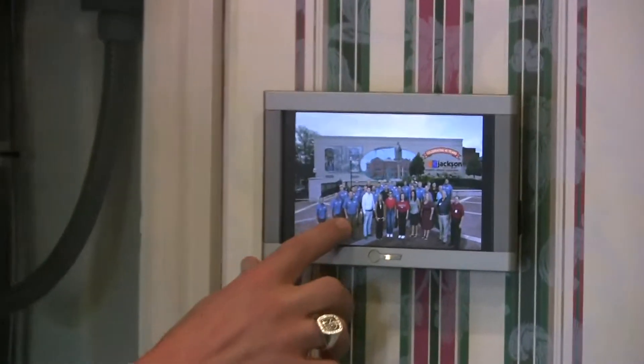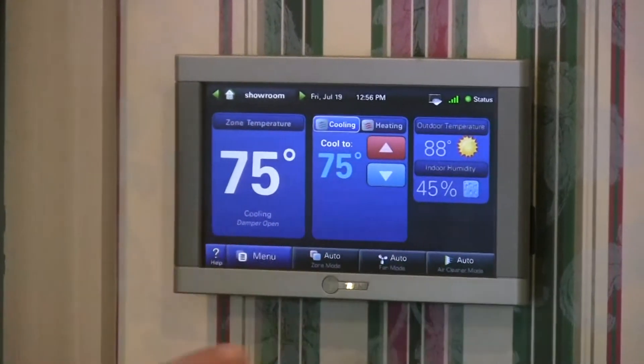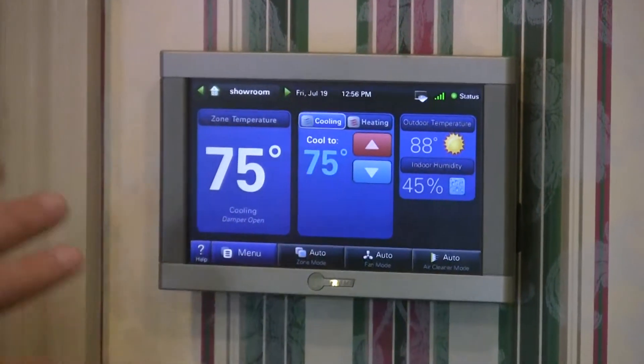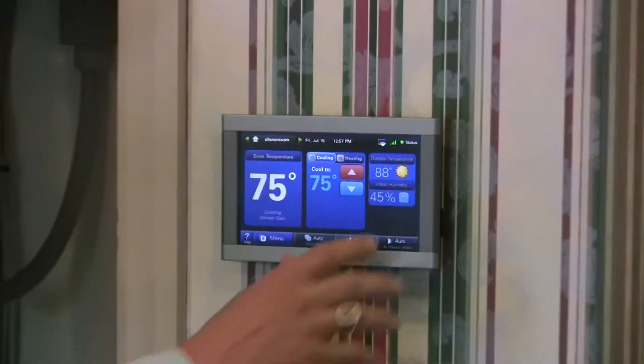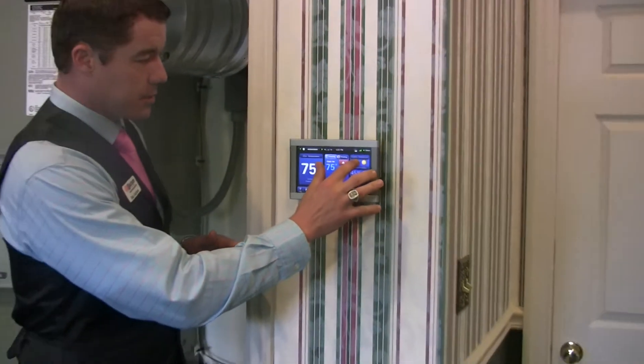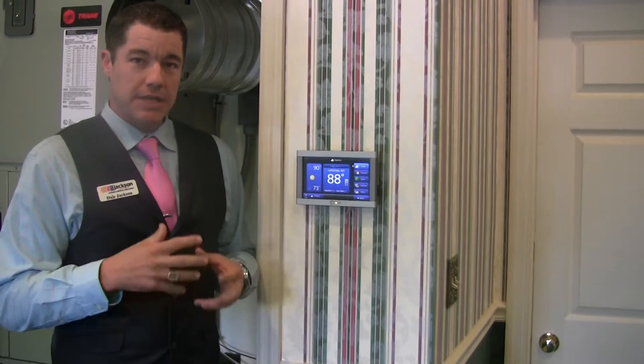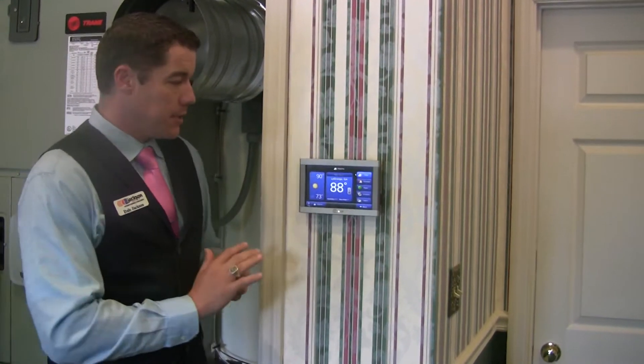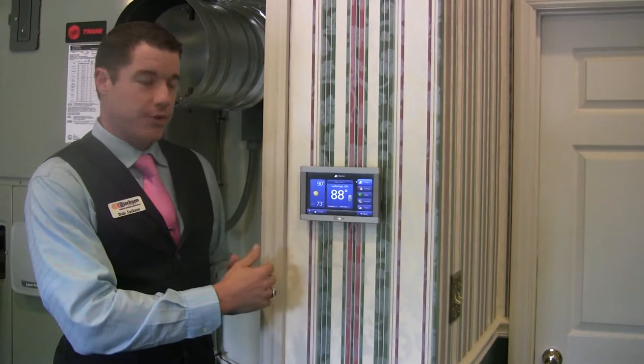We're going to start with a quick review of the thermostat. As you can see, we've got our photo album so you can upload pictures of your family, but we've got some really neat other things that we're going to talk about. So let's take a look at our weather — this integrates wirelessly to the local weather channel. You can see you've got your weather forecast for today.